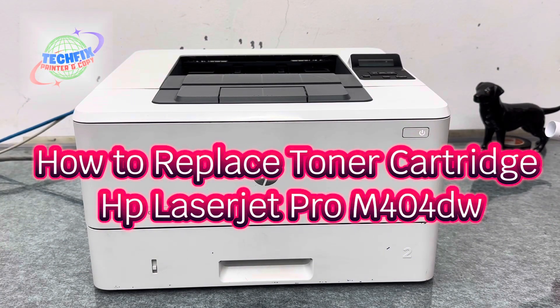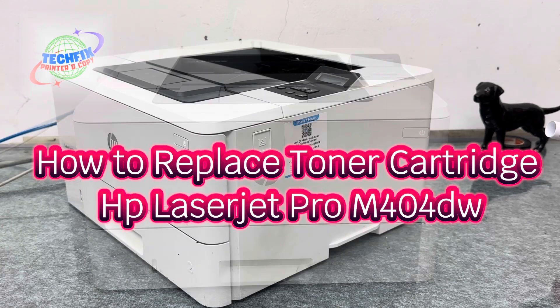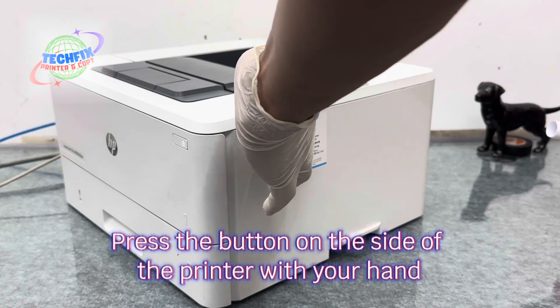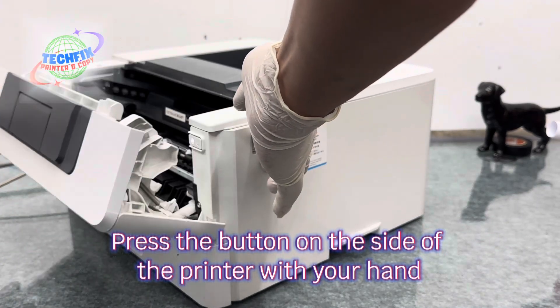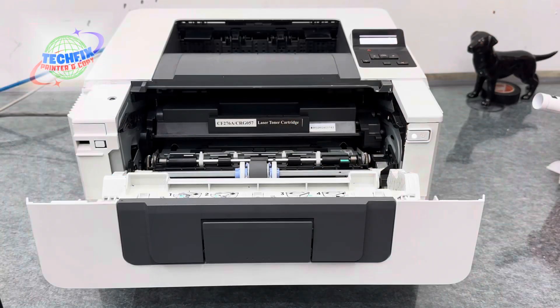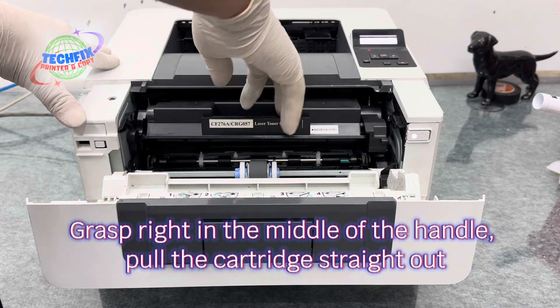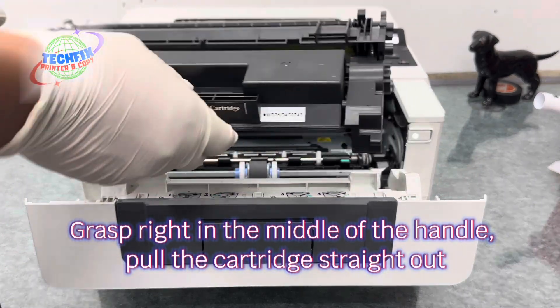How to Replace Toner Cartridge HP LaserJet Pro M404W. Press the button on the side of the printer with your hand. Grasp right in the middle of the handle and pull the cartridge straight out.